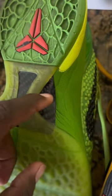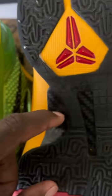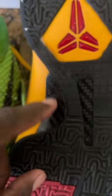Scratch test. So this one just feels like it has a little plastic film on top of it, while this one is hard like carbon fiber.